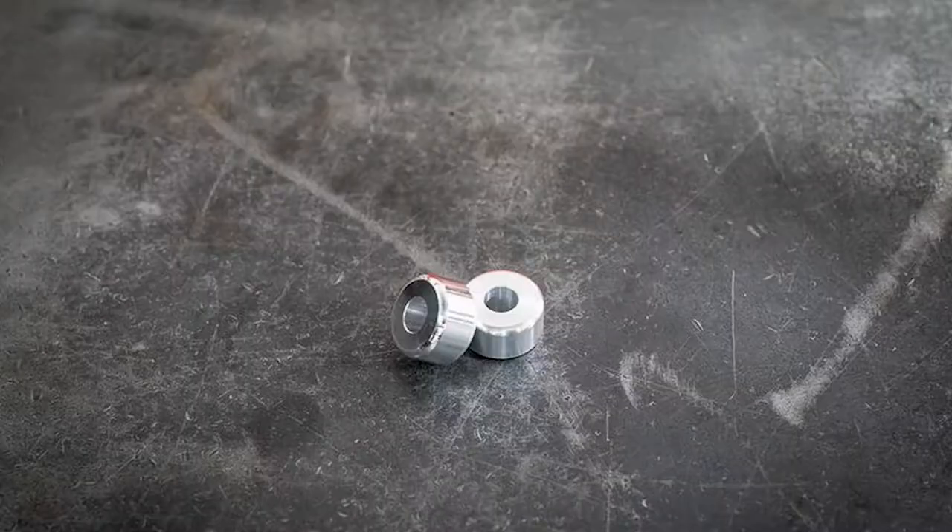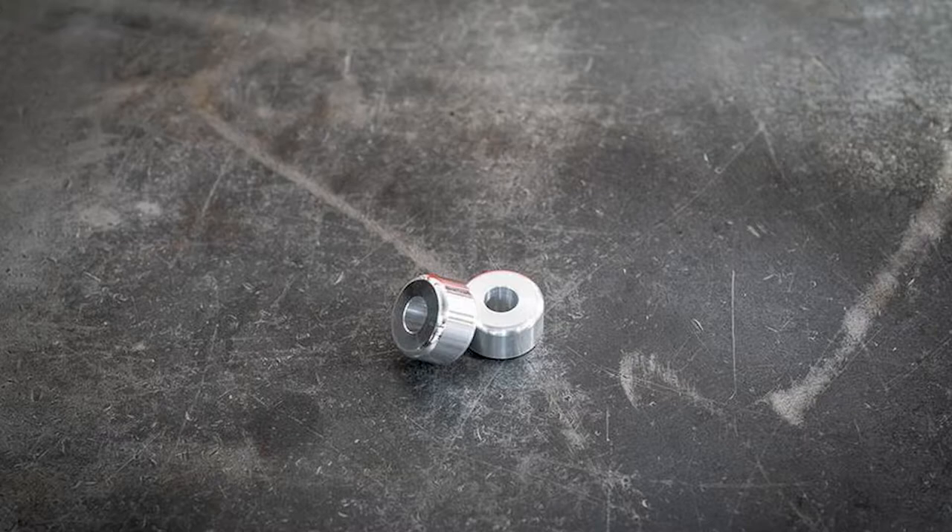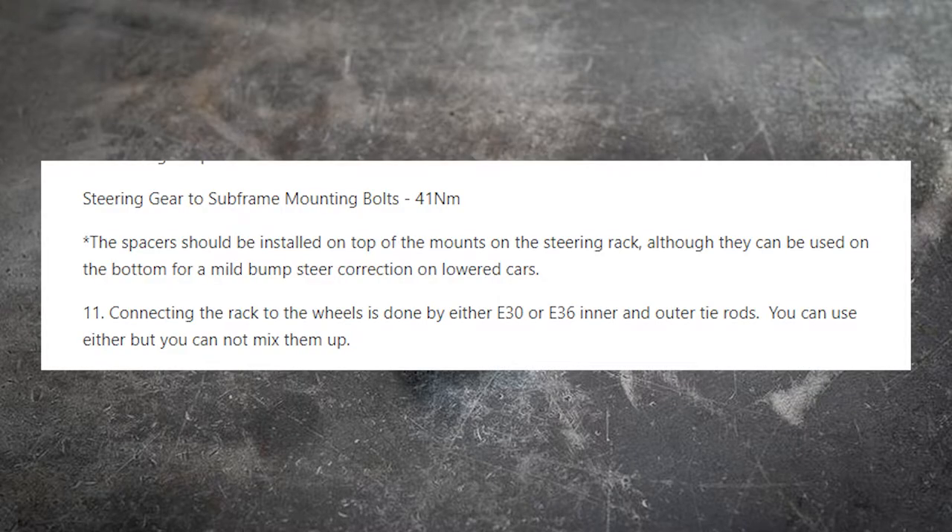I also decided here whether to put the Garagistic spacers on the top or bottom of the steering rack. If you put them on top, the steering rack remains in its level position. If you put them on the bottom, it helps correct any bump steer issues. I ended up going with the top because I found it easier to place the spacers there versus on the bottom.